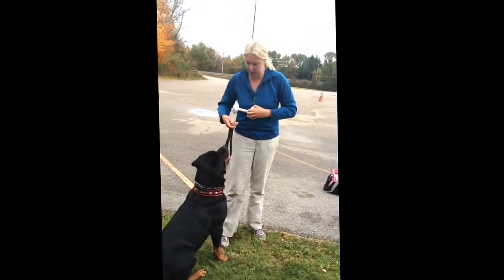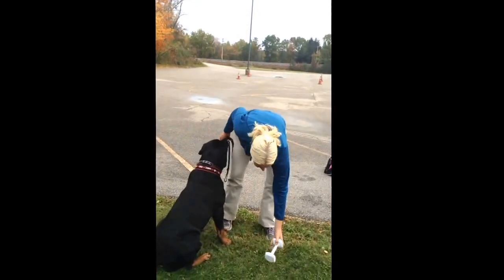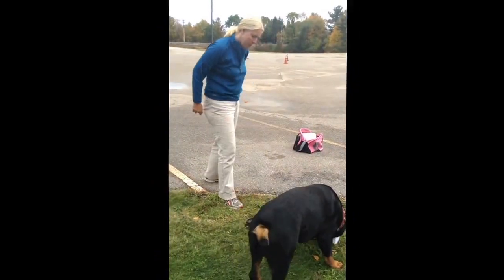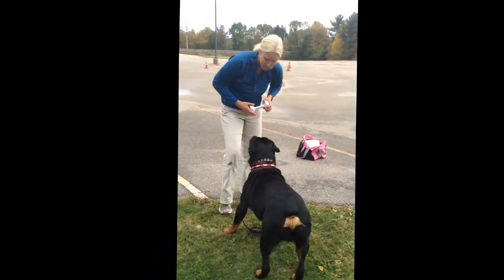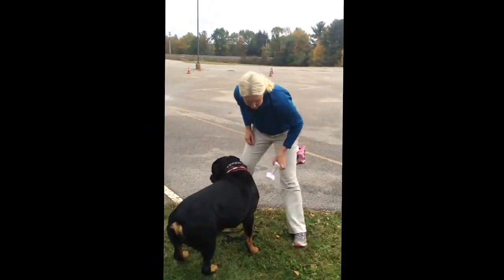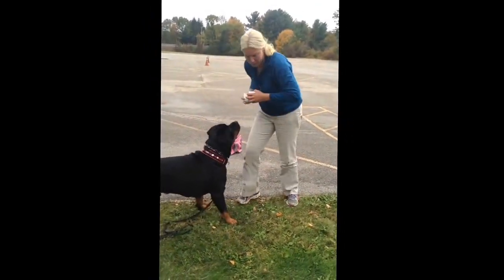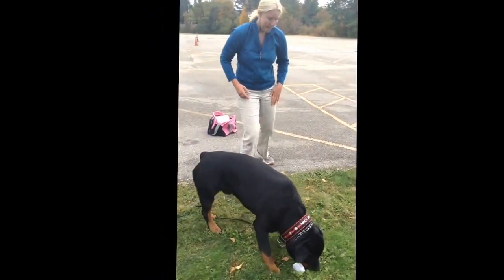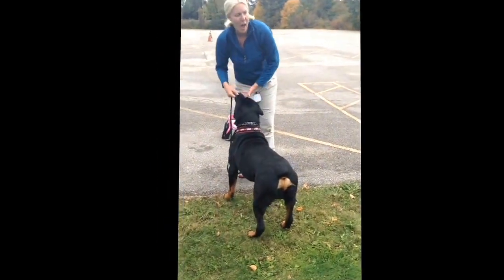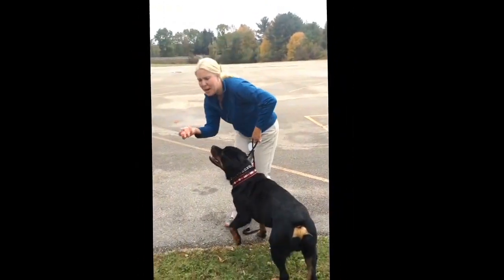I took him completely out of drive and I click-shaped just a regular pick-this-up at any angle and bring it to me. He had to learn: I can pick this up like this, I can pick this up with my head to the side, I can pick it up and scoop.